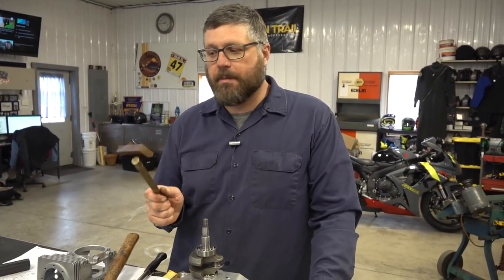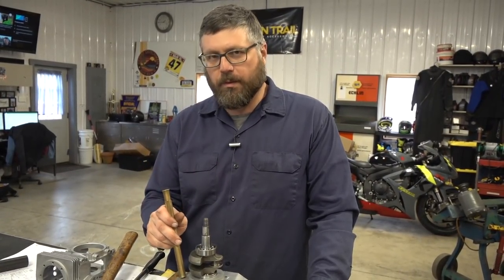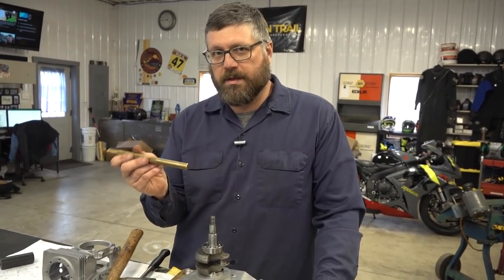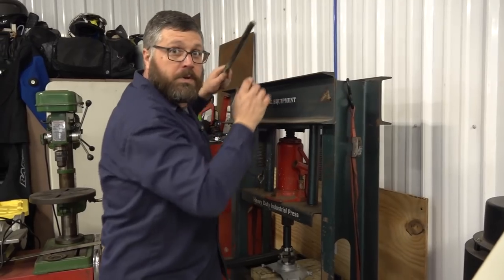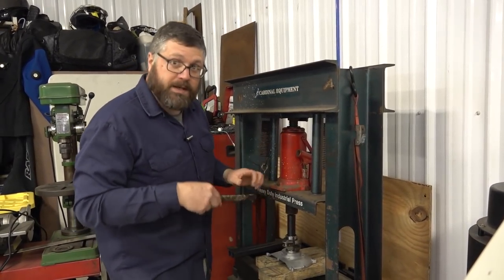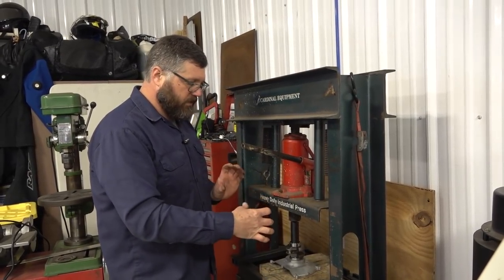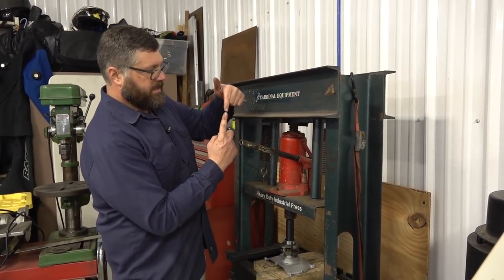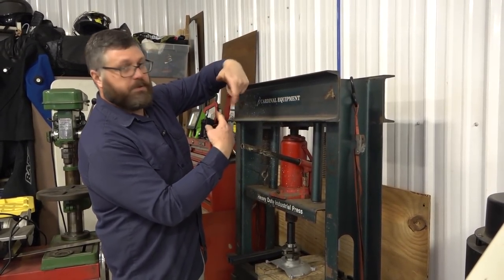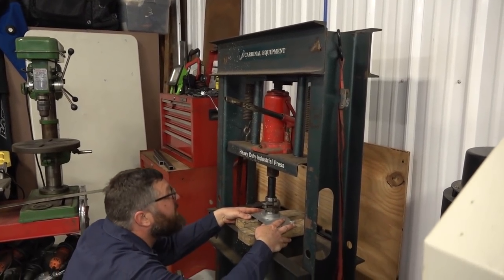This is a brass drift punch — it's softer than most other metals except aluminum, so you want to be careful and use one of these most of the time. When you're using a press you've got to be really careful because this is like 20 tons of power. You always want to make sure everything's square, level, and lined up. If you start pressing and things aren't quite lined up, guess what's going to happen — you're going to eat it.